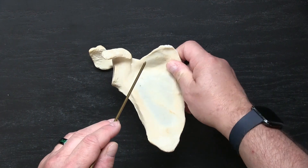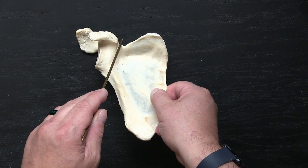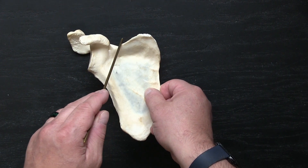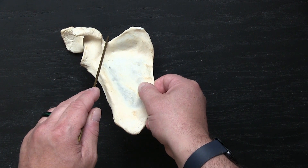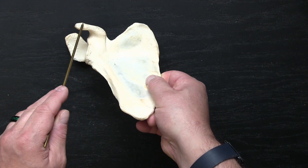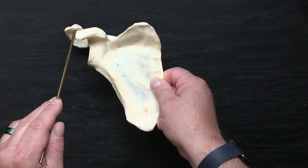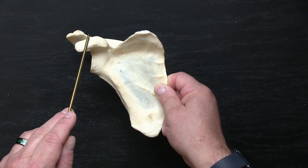As we follow the superior angle, we have the scapular notch, and this has a variety of appearances. It can sometimes form a little hole covered by a strut of bone; other times it's very broad as this one; other times it's a very narrow little notch. That is the suprascapular notch. Lateral to it, we have this thumb-shaped process called the coracoid process. Any time we have a large bony process, that usually means we have muscles and ligaments attaching there, and in this case we have both.